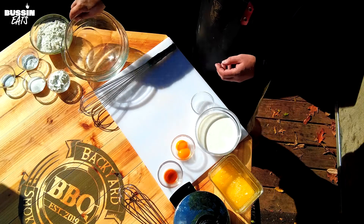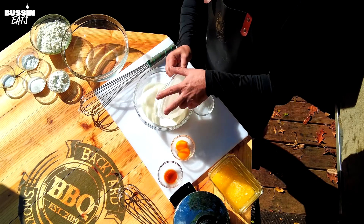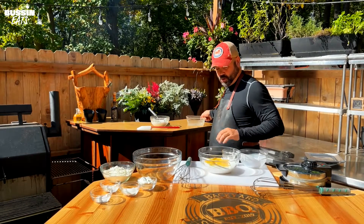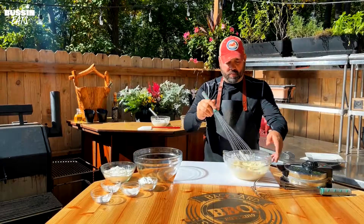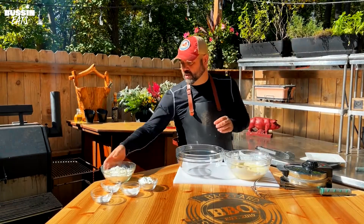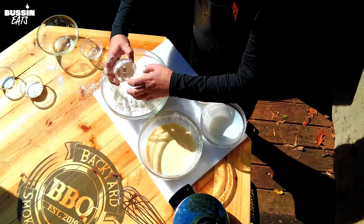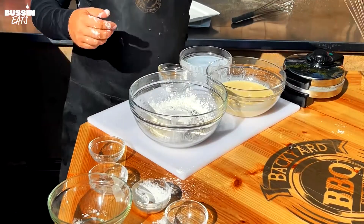We're gonna work on the wet ingredients first. We're gonna put in the buttermilk, our egg yolks, vanilla, and our melted butter. We're gonna mix this all up and then take our dry ingredients — our flour, cornstarch, baking soda, some sugar, and a little bit of salt. And we'll mix this up.